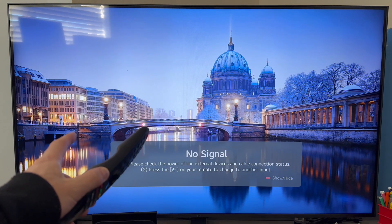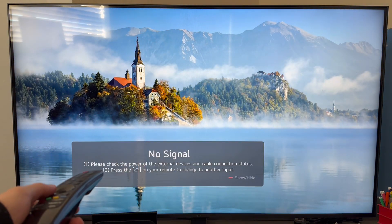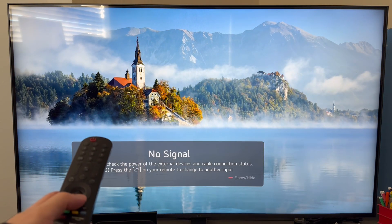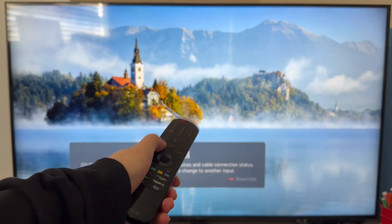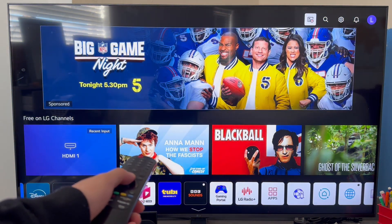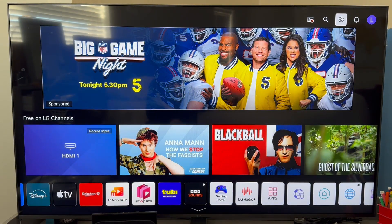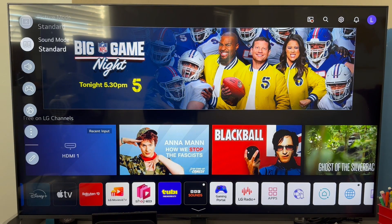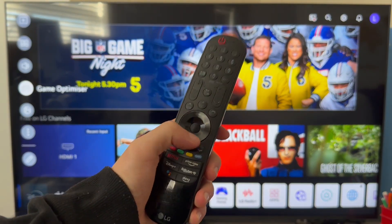The Bluetooth on your television is already turned on by default, so in order to connect your Bluetooth device we just need to head over to the correct settings page. You can do this by first clicking the home button on your TV remote control. Once you're on the home screen, use the arrow keys to scroll up to the top navigation and click on the settings icon. You can also get to this menu by pressing the settings button on your remote.